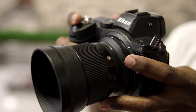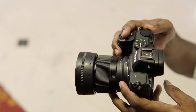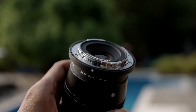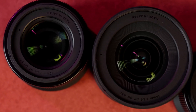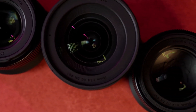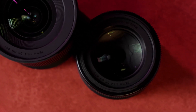All three lenses are very lightweight — especially gimbal-friendly if you are doing video work. Plus the lenses have a rubber gasket for weather sealing, which gives some splash protection. The filter thread sizes are: the 30mm is 52mm, the 56mm is 55mm, and the 16mm is 67mm — so the filter threads are a little different across the three.